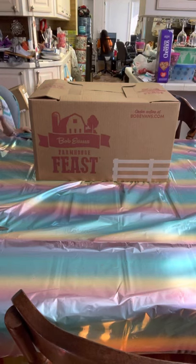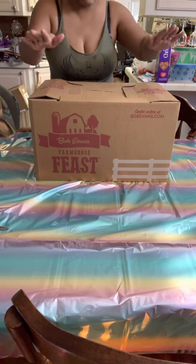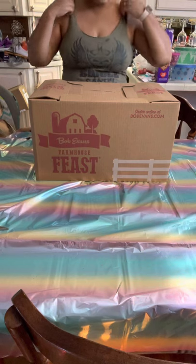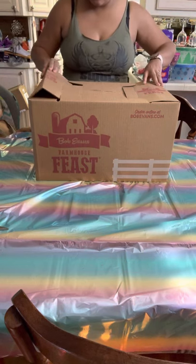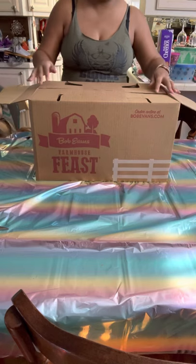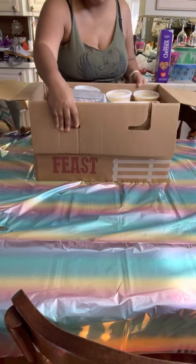We just ordered the Bob Evans Farmhouse Feast and I figured I'd do an unboxing. This is our first time doing it so I have no idea what to expect, but we love Bob Evans so why not.